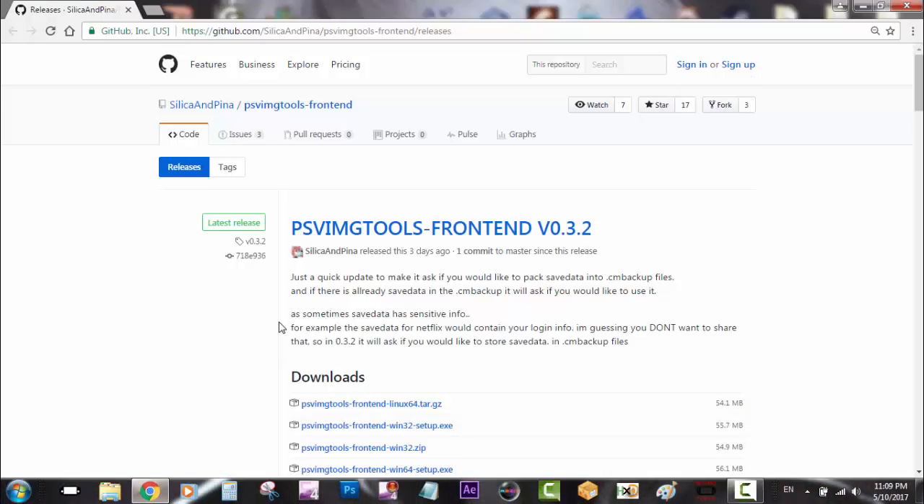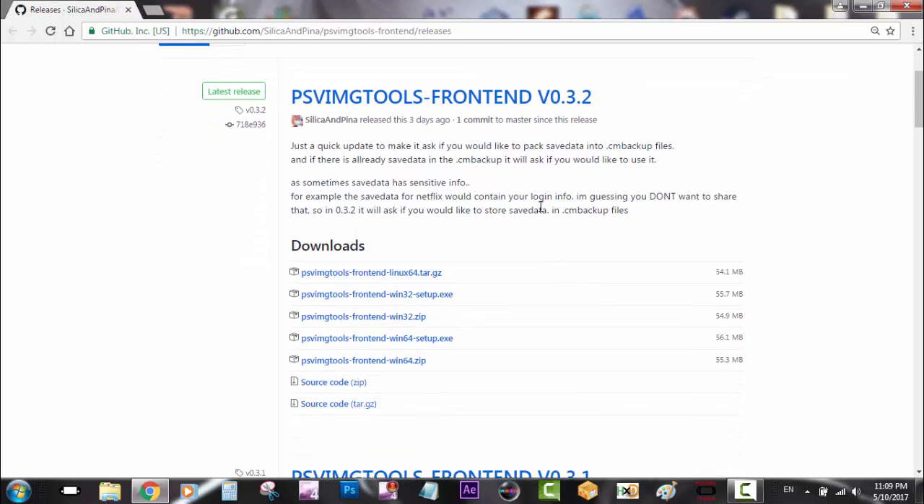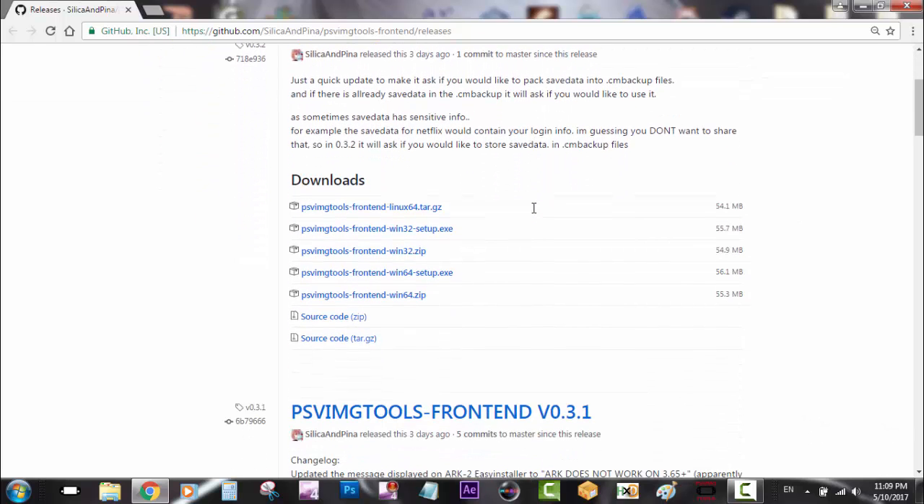So we move on to the PC. We go to the developer's GitHub. We have the PSV image tools frontend version 0.32. He had updated this information, so we'll show another video later on how to install backup files. But for now I'm going to be using PSV image tools frontend — Windows 64 setup dot exe — so I'm going to download it.